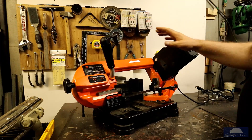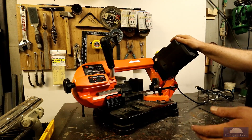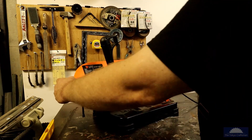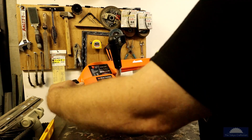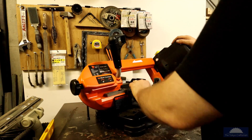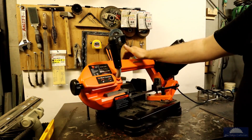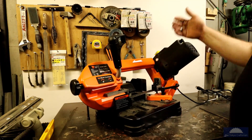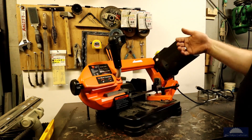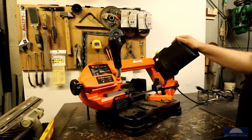One thing I would caution everybody — if you get one of these saws, don't leave it in tension. Right now it's tensioned up because I was going to use it, but what I do is crank this about five or six times so it's just a bit loose. The blade isn't under tension all the time because this isn't a heavy duty machine and you can warp the frame. Then the wheels won't be coplanar and you're going to have problems keeping the blade on the saw — same as any woodworking bandsaw.